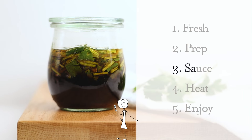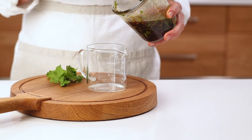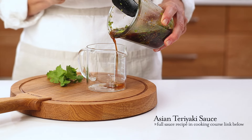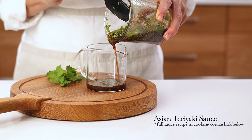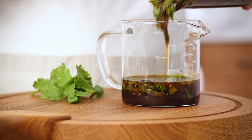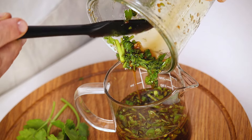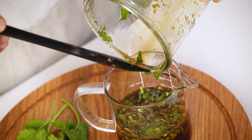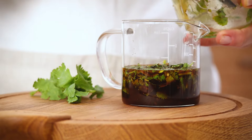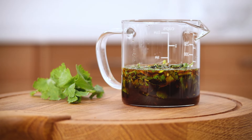Onto step number three in our cook well approach: sauce. Here is our Asian teriyaki sauce, known for its tasty salty sweetness. For this gut-friendly version, I replace the more traditional soy sauce with coconut liquid aminos — lower in sodium and free of common allergens like gluten and soy. As always, the link is below.